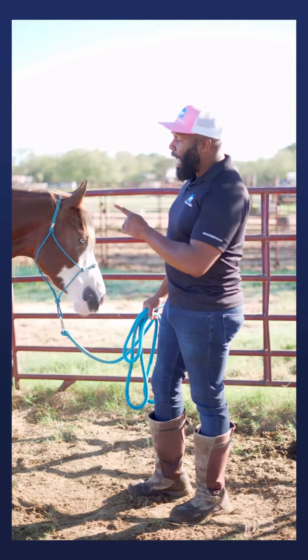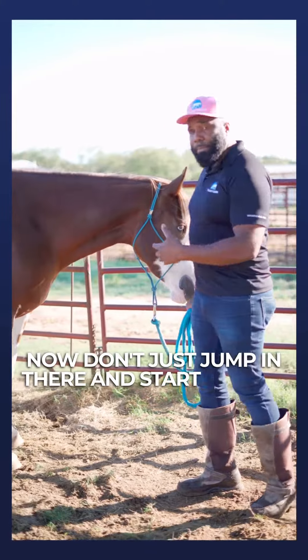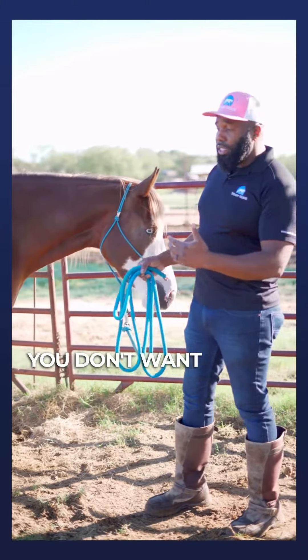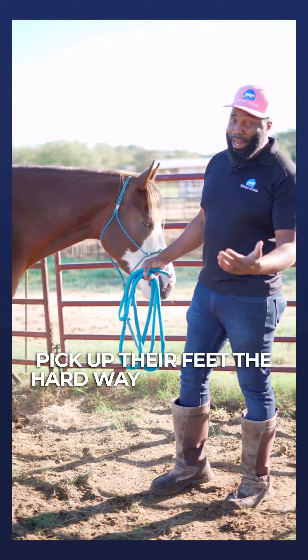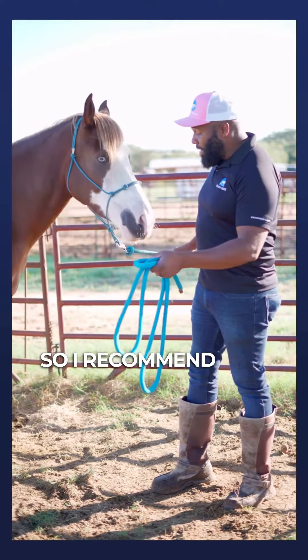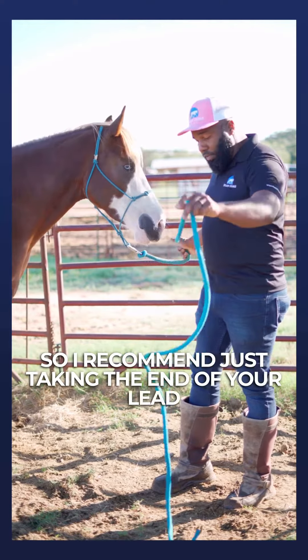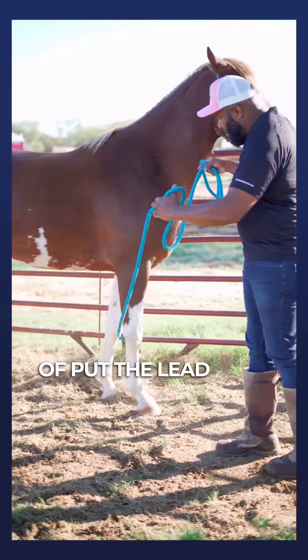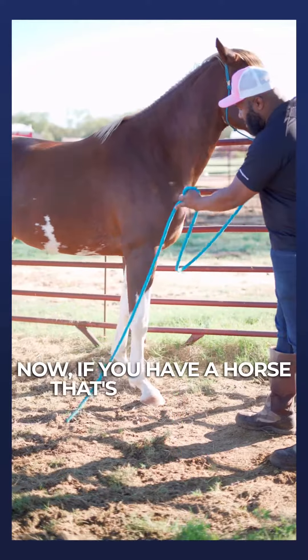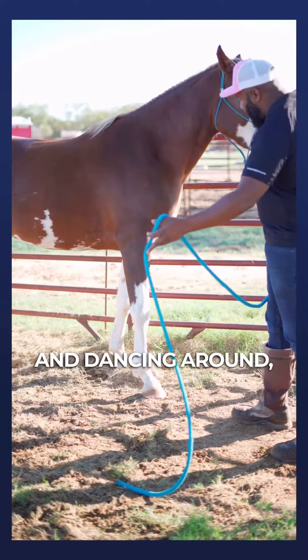Now don't just jump in there and start picking them up — you don't want to find out that they don't pick up their feet the hard way and get hurt. I recommend taking the end of your lead rope and just seeing what they do if you put the lead rope around their feet.